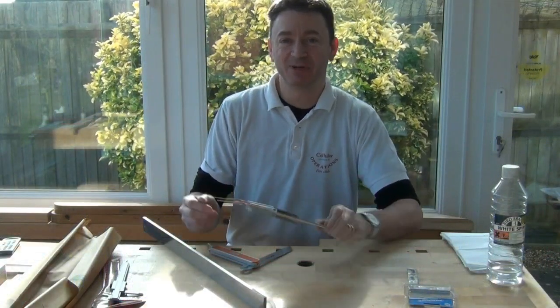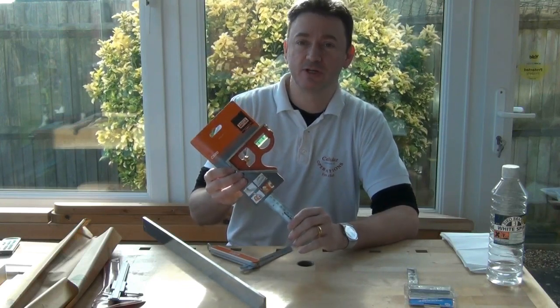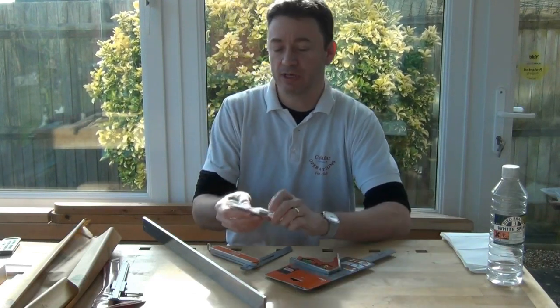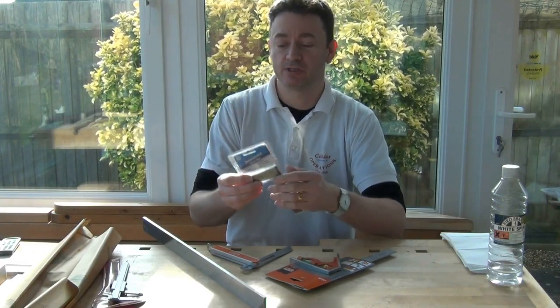Hi guys, today I'm going to be doing a review on the Barco CS300 300mm combination square and also on the Silverline engineers tri-square, the 5 inch version.